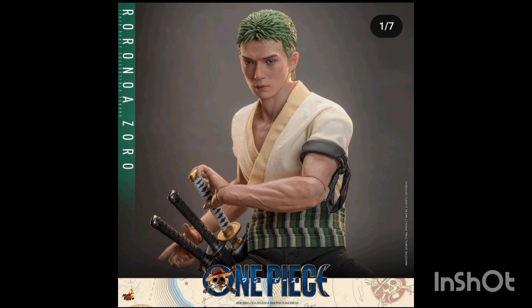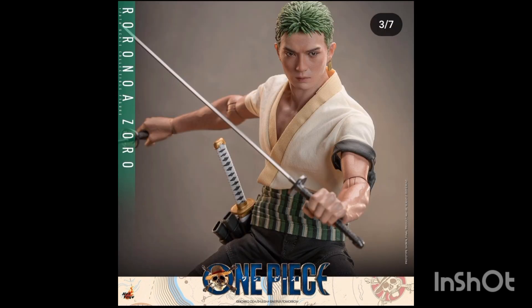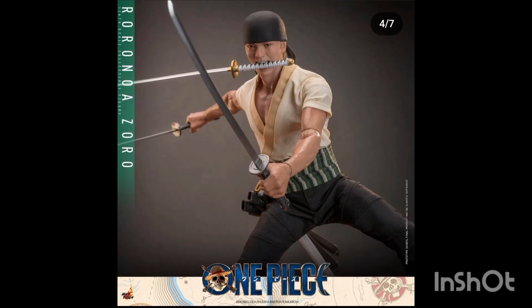Each figure comes with two extra heads, and Luffy comes with an extra hat. Here is Zoro, again with his three swords — his arms and joints are on display again, very shocking I know, but again a very detailed figure build. There are a lot of points of articulation on both figures: at the hip, waist, chest, shoulders, head, wrists, elbows, knees, and ankles.